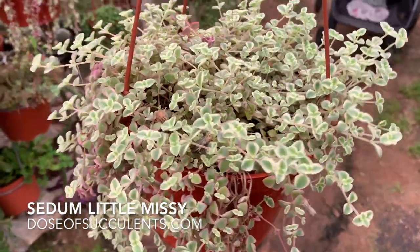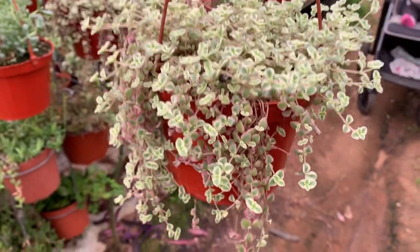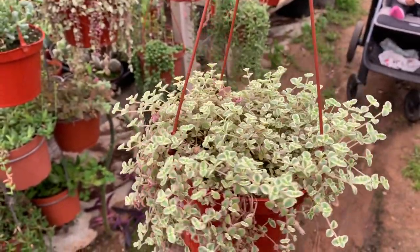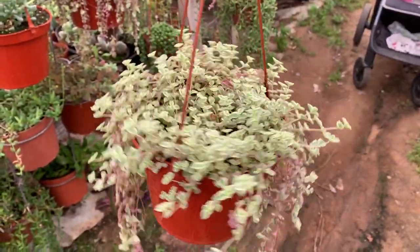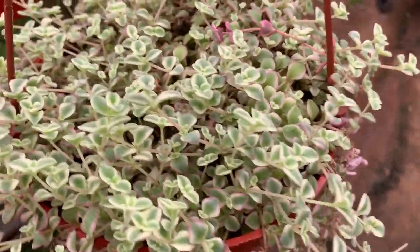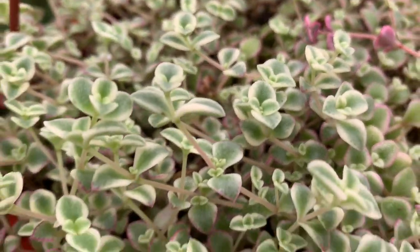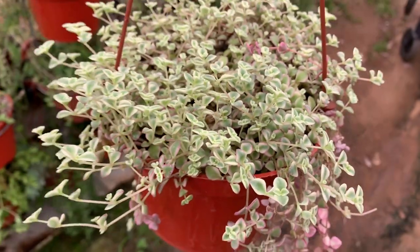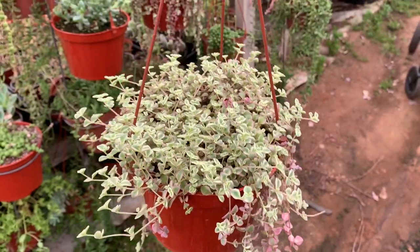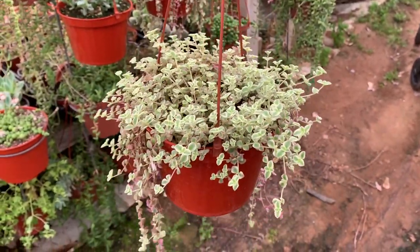Next up is Sedum Little Missy. Sedum Little Missy is actually a ground cover and also used in fairy gardens frequently, but this is a gorgeous plant in a hanging basket. It gets those pink tips that you can see on the bottom — it's kind of variegated. I love this plant, but it's delicate, so I recommend it in a hanging basket rather than as ground cover where a dog might step on it.